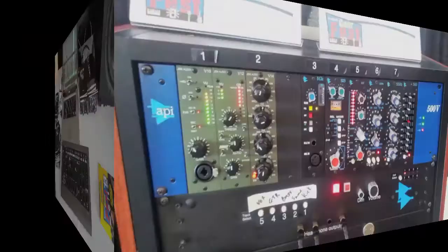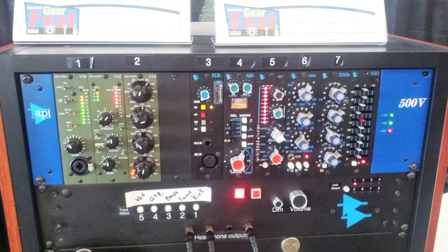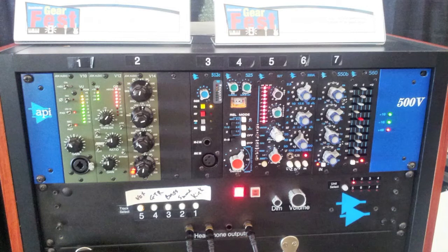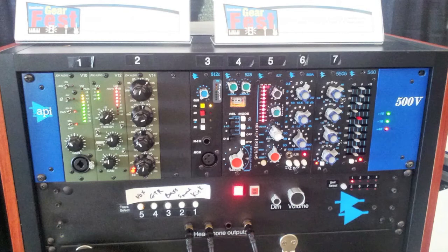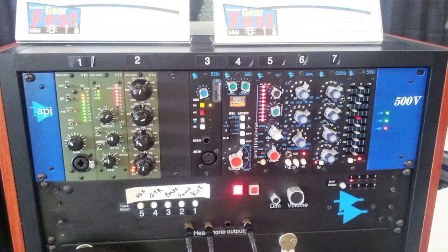Here's the API booth — I picked up a JDK V12, which is the second 500-series module you see in the rack here in the 500V. Normally when I go to Gear Fest there's a list of things I want and I have to make a choice over the weekend of what I'm going to leave with. This year I pretty much knew I was going to get the V12. The Gear Fest price was $549, which is down $50 from the normal $599. I was hoping to get at least $25 off, so seeing it at $549 helped me make my decision.